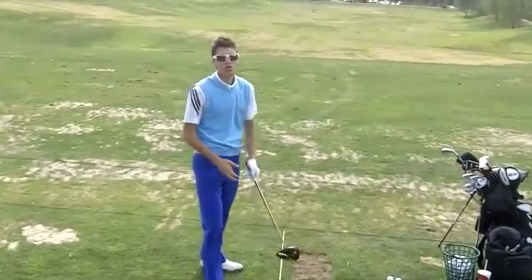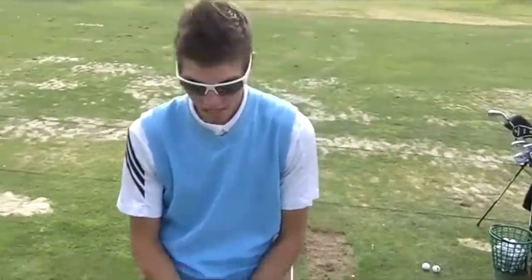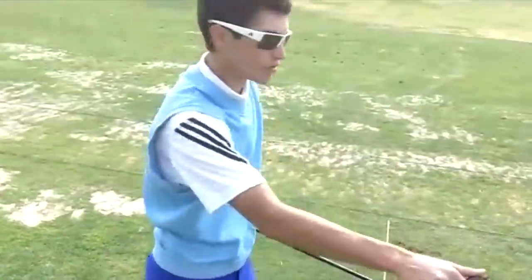Another thing you can do that might help is grip pressure. If you're holding onto the club tight or tighter than you should, it's going to be harder to release the club. So make sure your hands are just barely on there, and with that light grip pressure it will be easier for the club to release.